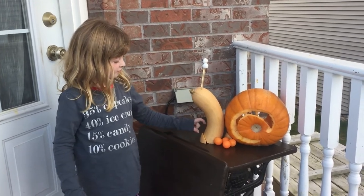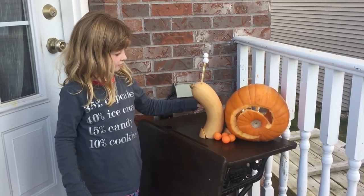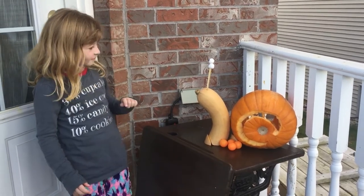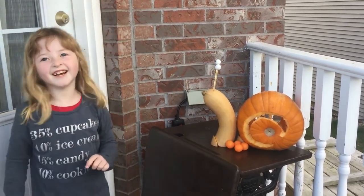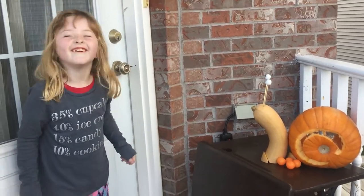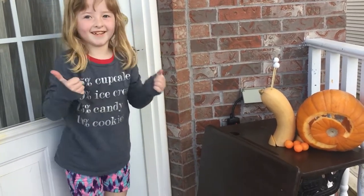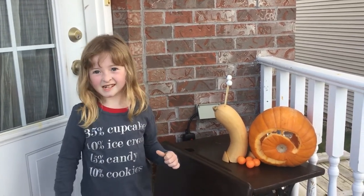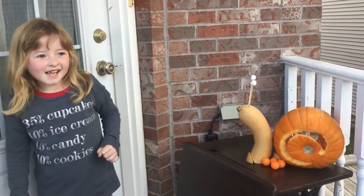Once again, make sure you cut the angle of your head in the correct direction. What do you think of the snail, Bria? That was a good project? Yeah. Was it easy to do? Yeah. It looks good. That's our project number one — a Halloween pumpkin carved snail and butternut squash.